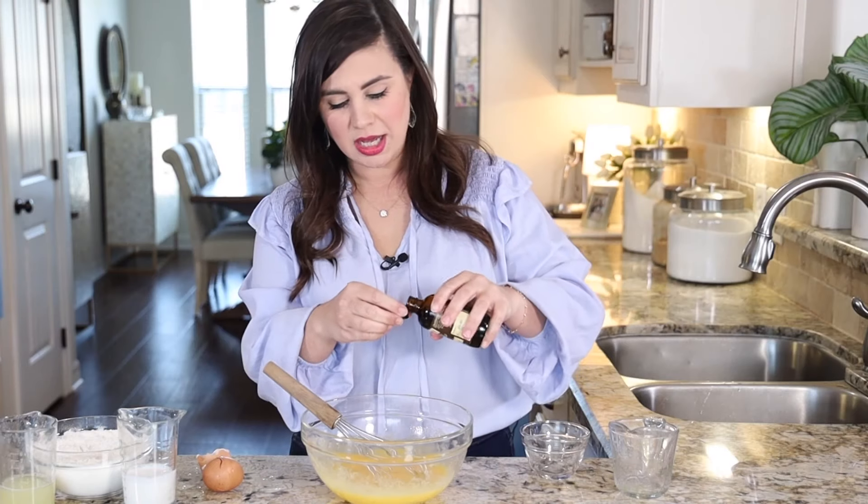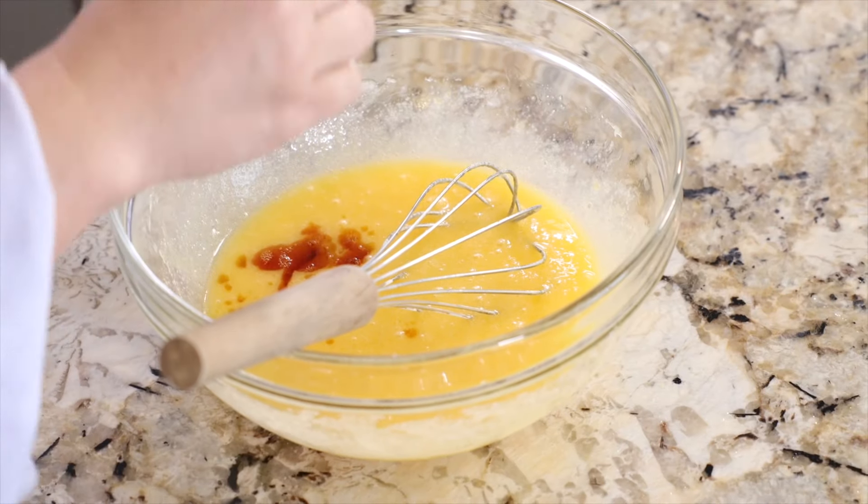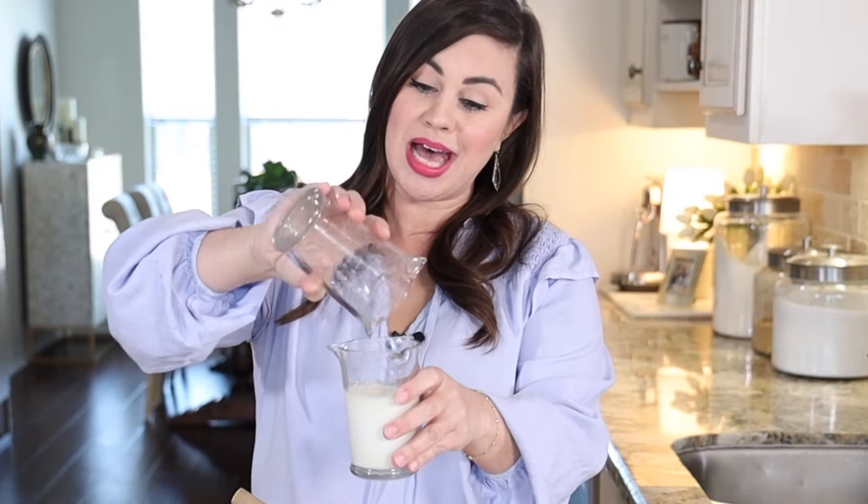Then we're going to stream in a half cup of melted and slightly cooled butter. Next goes in about one and a half teaspoons of vanilla. Now we're going to really get down to business — I'm just going to combine my lemon juice with a third of a cup of buttermilk plus one tablespoon.